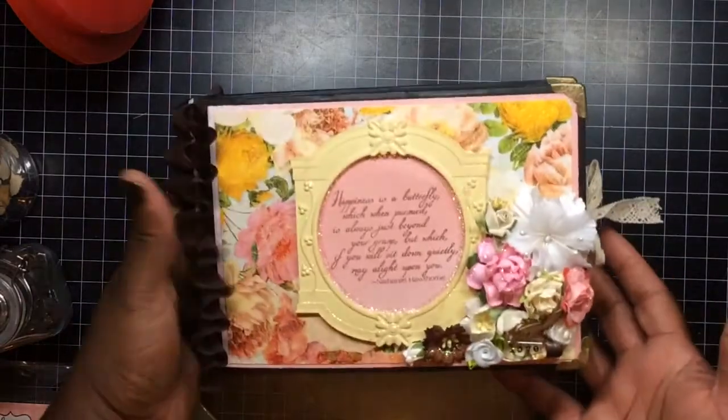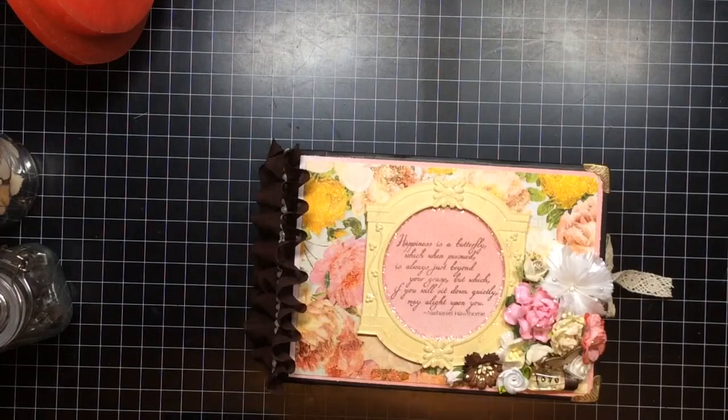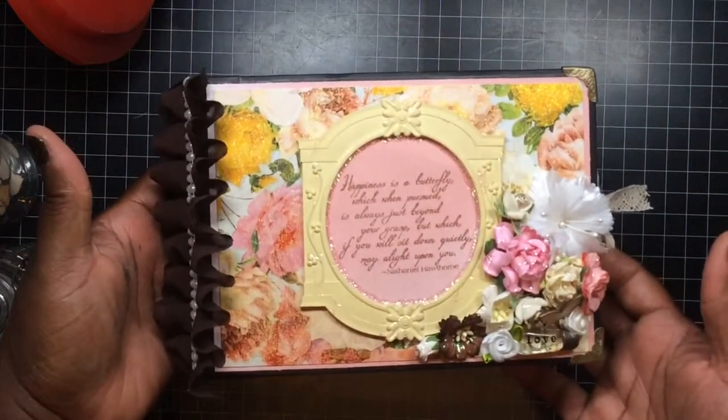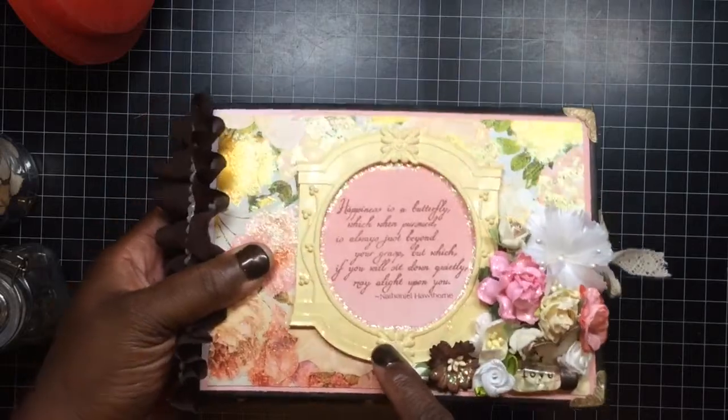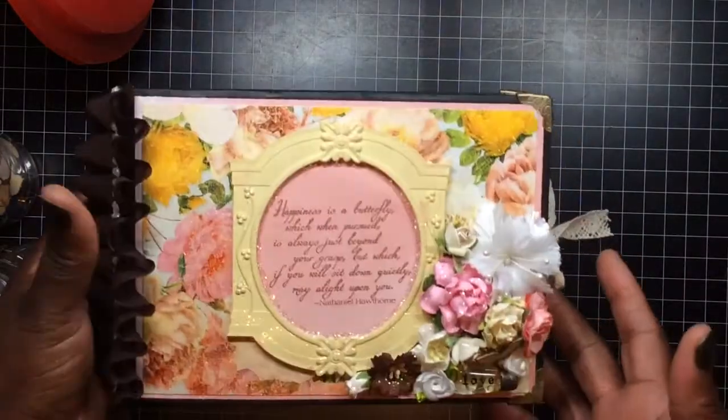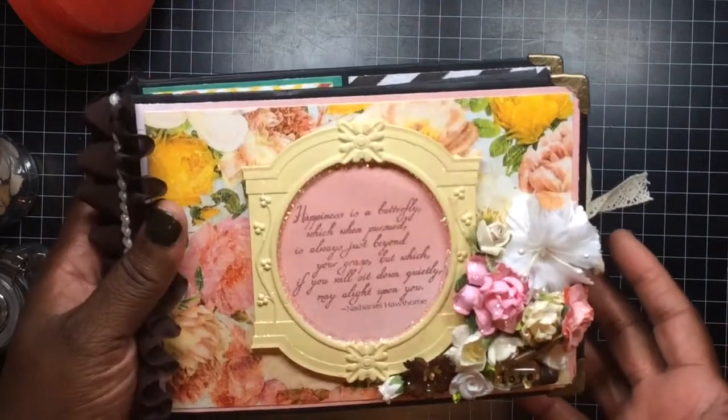So this is the cover. I just took some stickles and rubbed it on the frame, drew it around the frame, and stamped the sentiment in brown ink.